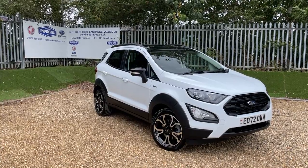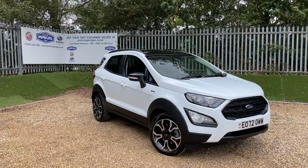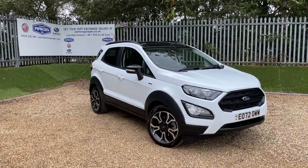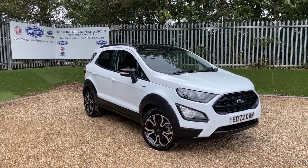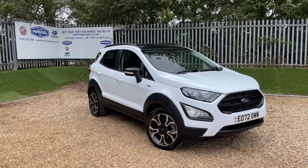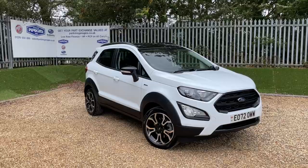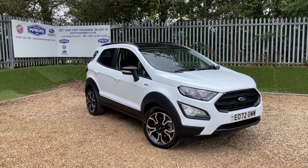This is a frozen white Ford EcoSport Active featuring the 1-litre EcoBoost engine producing 125 PS of power, transmitted through a 6-speed manual gearbox. We are registered on a 72 registration, meaning we'll take full warranty until September 2025. The vehicle itself is just under 4,000 miles — I'll get you the exact number once we're on the dash.